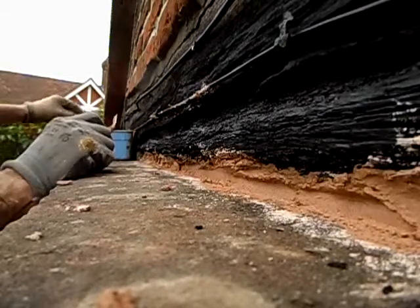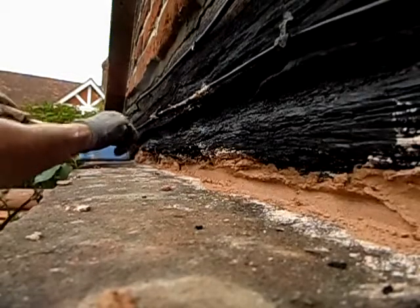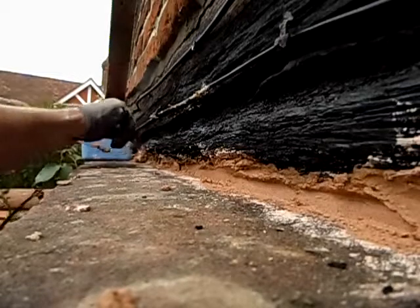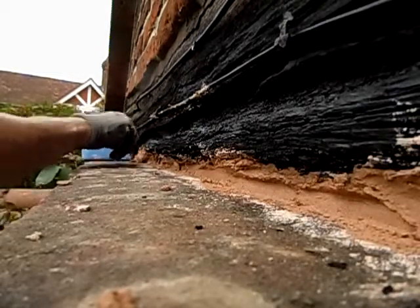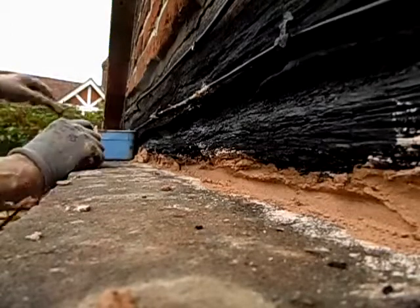Now I have to decide how much angle I'm going to put on this bottom. I want it so that it's sloping away from the wall.